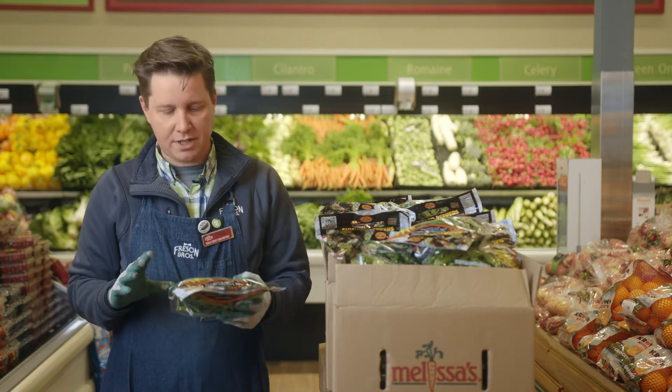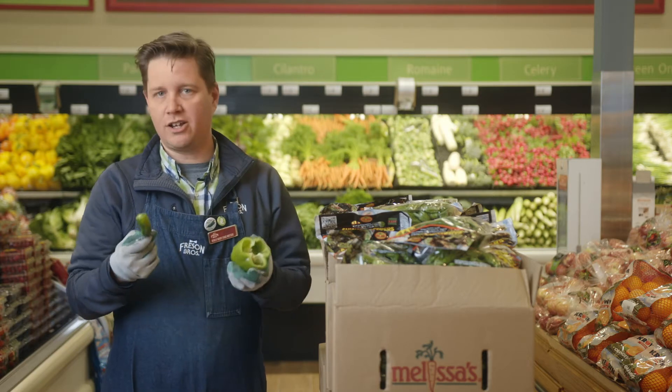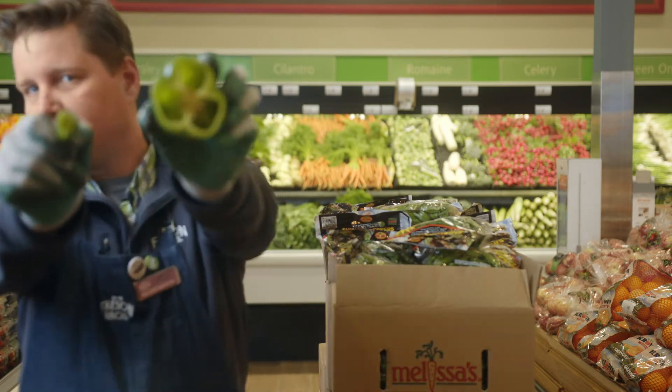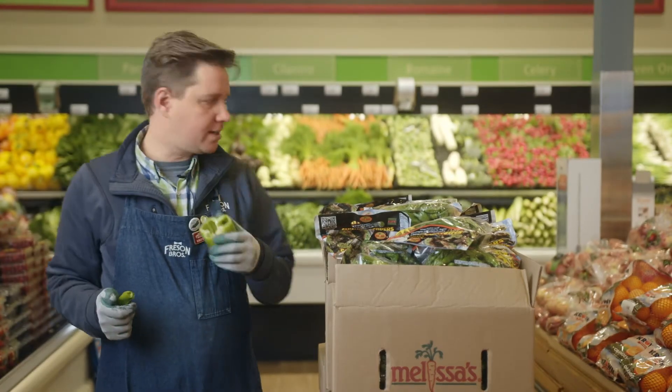In the west they really caught on — it's kind of a trendy appetizer thing. What's so interesting about these is they've got a really thin wall, and that thin wall gives them a really nice snap, I guess how I would describe it.